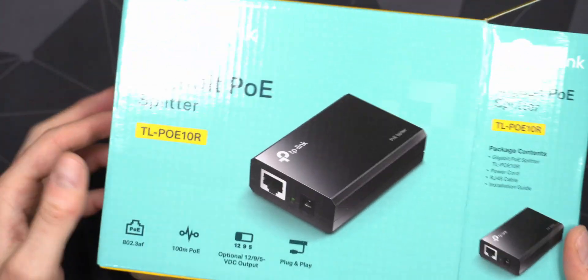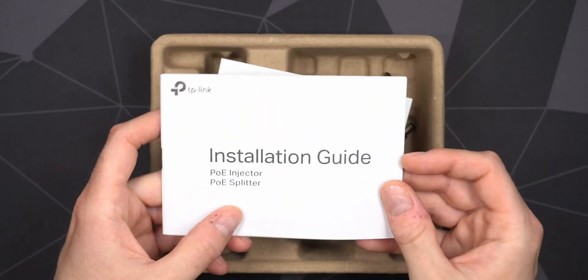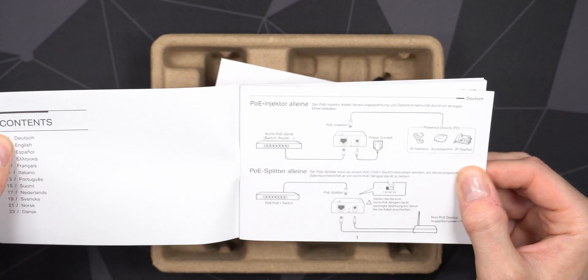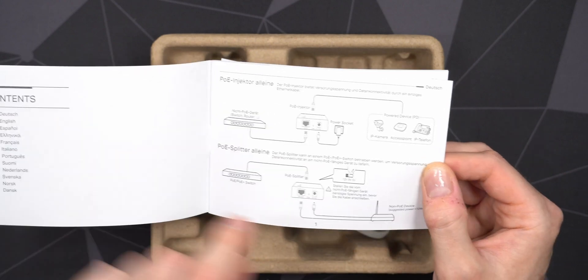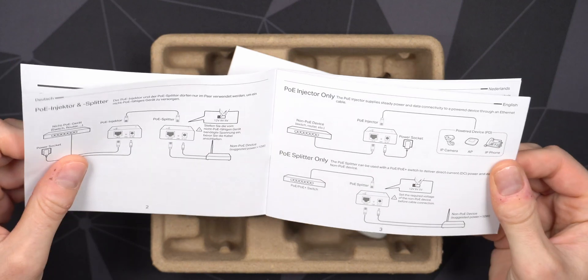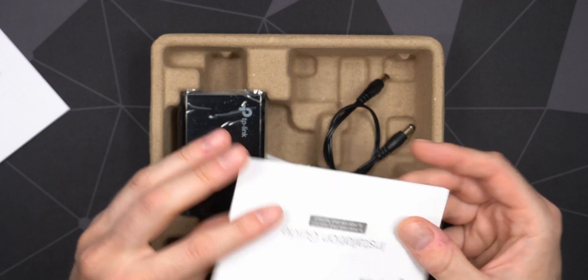Inside you get an installation guide that covers both the injector and the splitter. It's pretty self-explanatory: you plug one end into your POE switch, the other end to the device you want to power, and you select whether you want 12V, 9V, or 5V. The guide is available in many different languages.